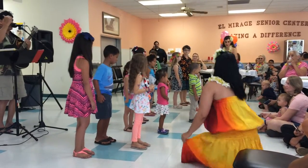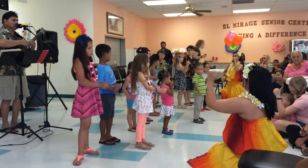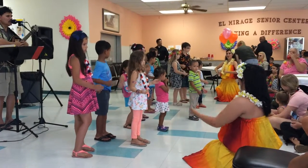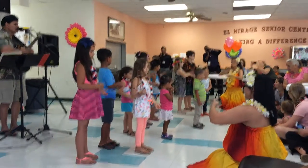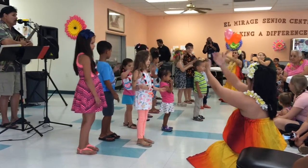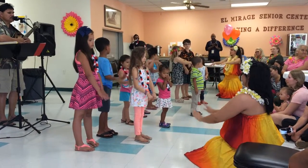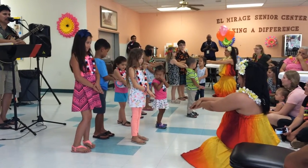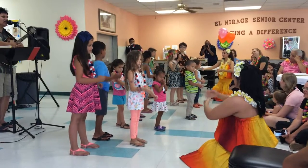Everybody's going to hitchhike with your right hand. So we're going with your right hand, hitchhike, everybody — to a hukilau, a huki, huki, hukilau. Everybody loves a hukilau where the lau-lau is a kau-kau. Lau-lau is the food. Kau-kau is to eat at the big luau — that's the Hawaiian feast. We throw our nets out into the sea where all the amah — that's the name of a fish — come swimming to me. We're going to a hukilau, a huki, huki, hukilau.